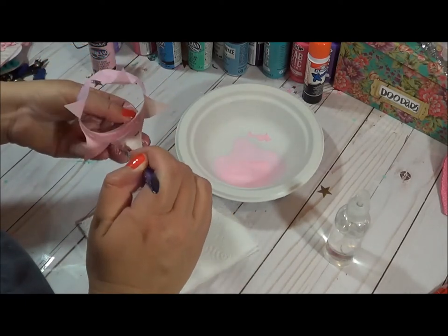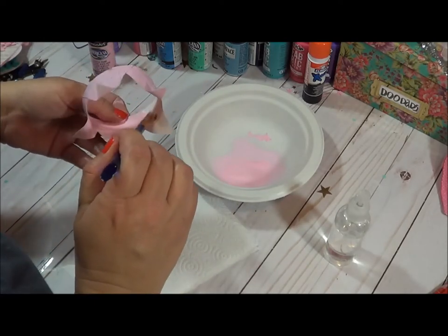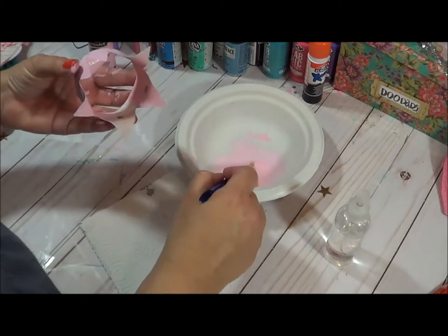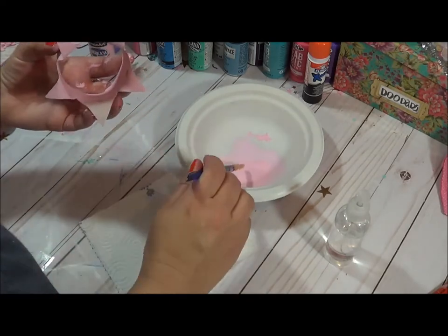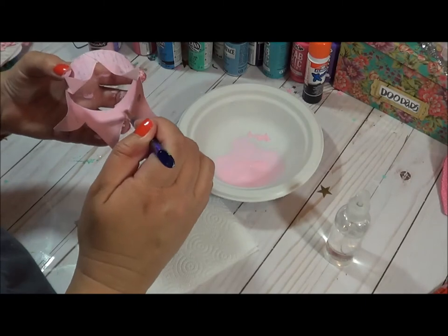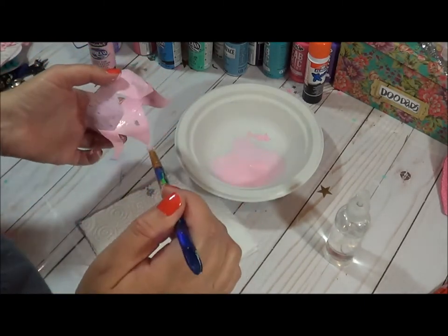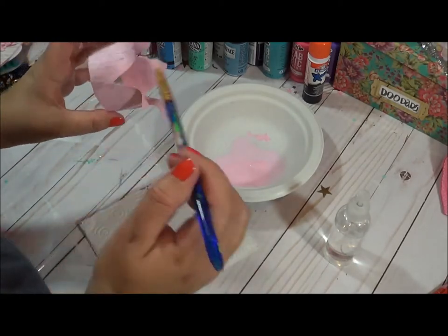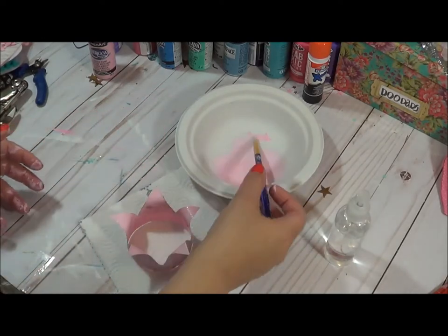If you want ribbon that hangs instead of beads, you can definitely do that. But if you want beads, you'll want to have those as well. I've been debating — I don't know if I'll put beads on this particular one, but I will definitely talk about how to do that and get it hung. So there we have our pink base with some of our paper shining through.